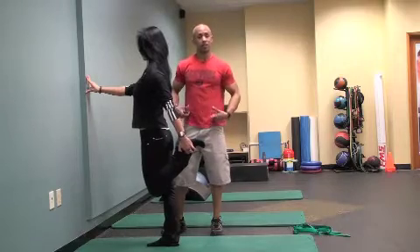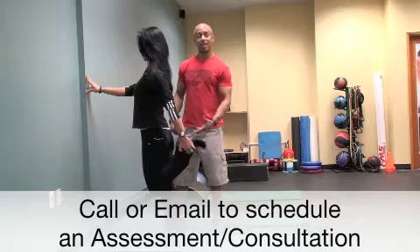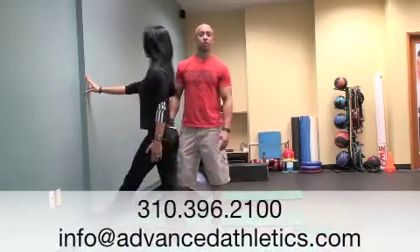If you happen to sit a lot, you will get tight hip flexors. This exercise will assist in alleviating that tension. Do this every day, right before your workout.